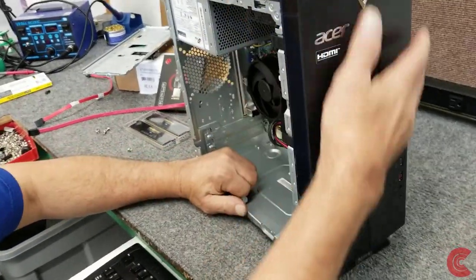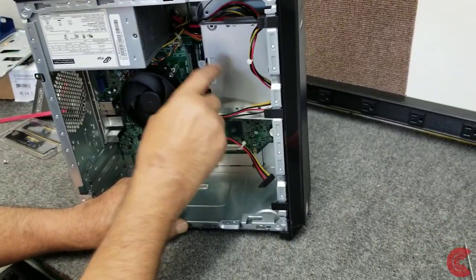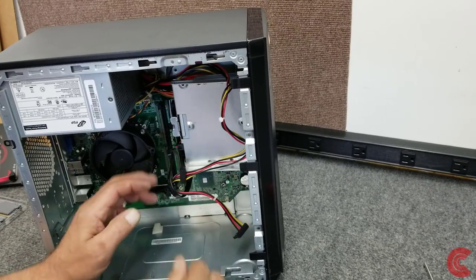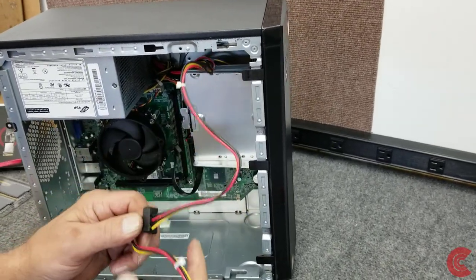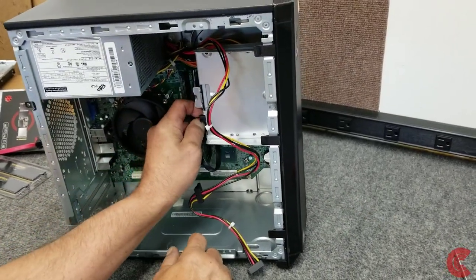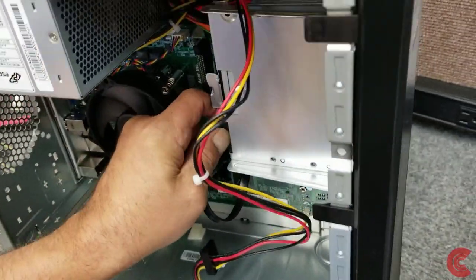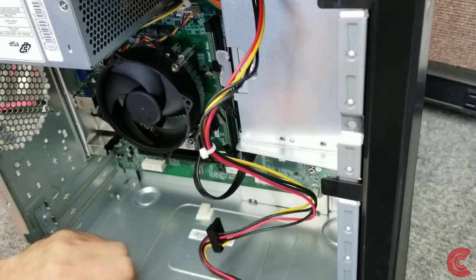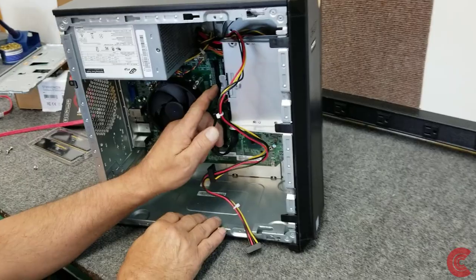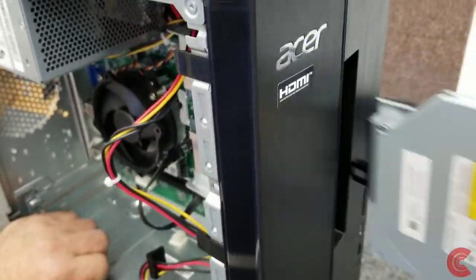Next thing I'm going to do is remove this face plate, but before I do that we need to get access to our M.2 drive — it's right up in the corner of the motherboard. I'm going to disconnect the optical drive right here — pretty easy, pretty straightforward. Here's the power cable we're going to use for the 3.5-inch drive. These slim types use a proprietary power connector. Then I'm going to pull the whole optical drive out — there's a little plastic tab right here, you just push on it and it pops right out, slide that out of the way.